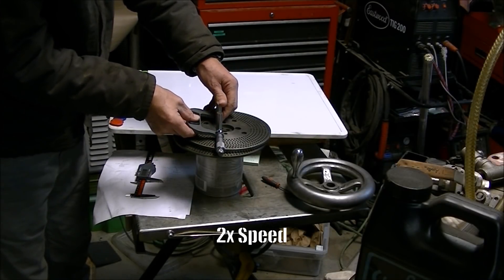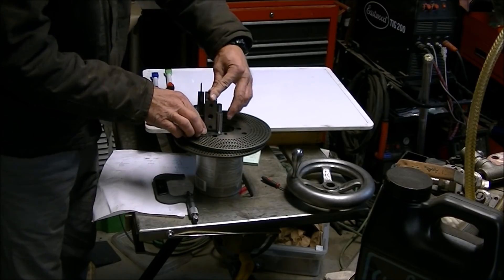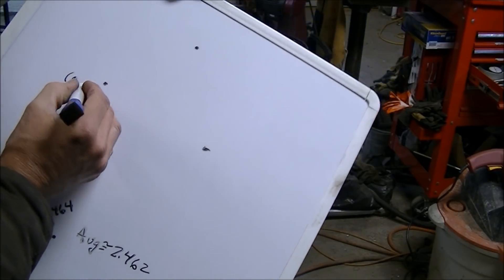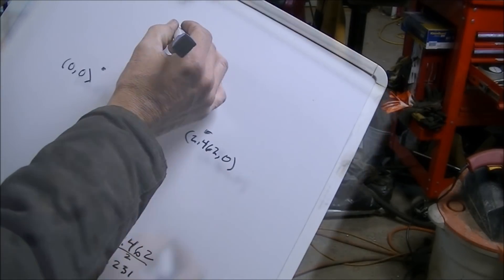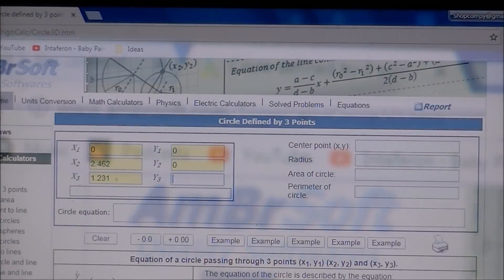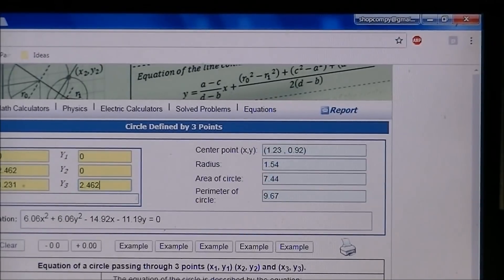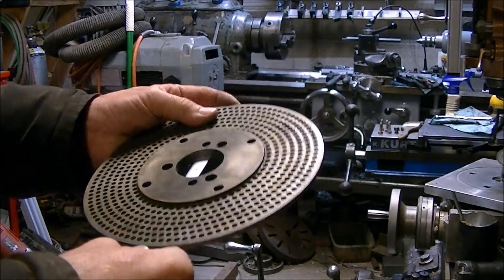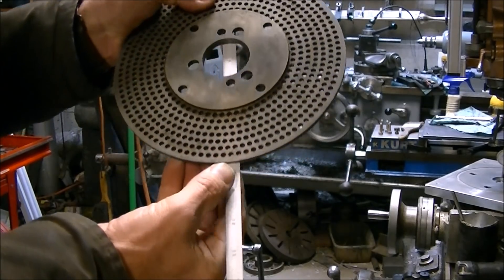I decided the first step would be to figure out the hole pattern in the plates I do have so I can copy that to the new plates. The four-hole and two-hole patterns were pretty easy to figure out the radius and determine the pattern. The three-hole I wasn't quite sure how to do, so I measured the distance between the holes, averaged it out, and then plotted the three points in an XY coordinate system. I found a little calculator on the internet where you can enter in your X and Y values and it will give you the radius of the circle that fits those coordinates. With the hole patterns calculated out, I just needed to measure the radius, which turned out to be exactly eight inches for these plates.